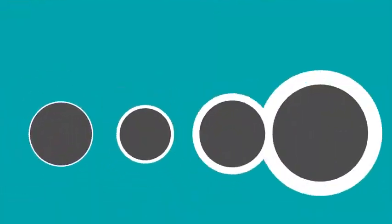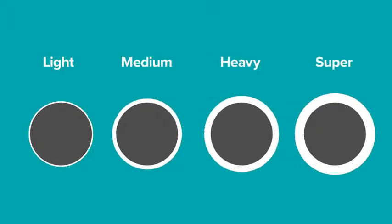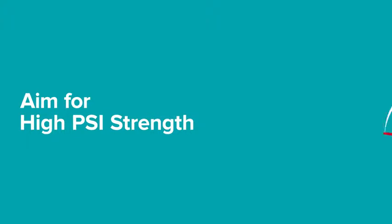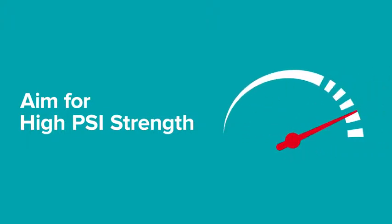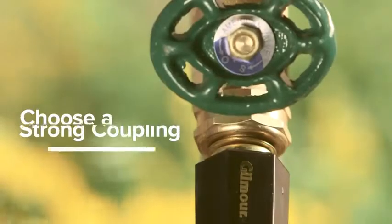The higher the duty, the more durable the hose. You'll find duties ranging from light to medium to heavy to super. A higher PSI strength means the hose can handle higher water pressure spikes, which is an important part of keeping it in top shape season after season.